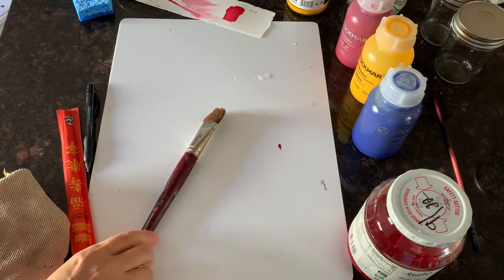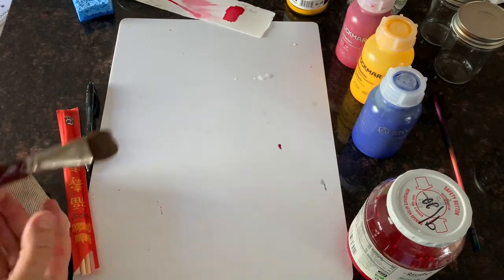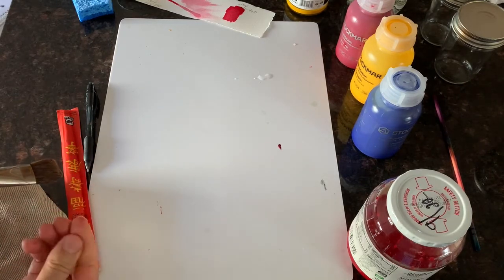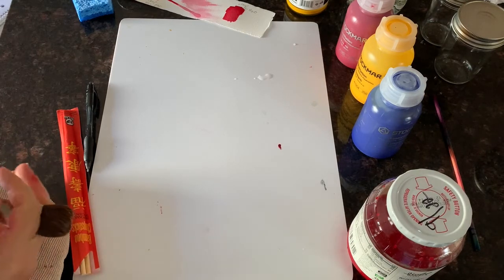If children really scrub it with their brushes — as the little ones often will do, and sometimes the older ones — it gets all pilly. So it's just not very nice. I would encourage you to get the 140 weight paper.